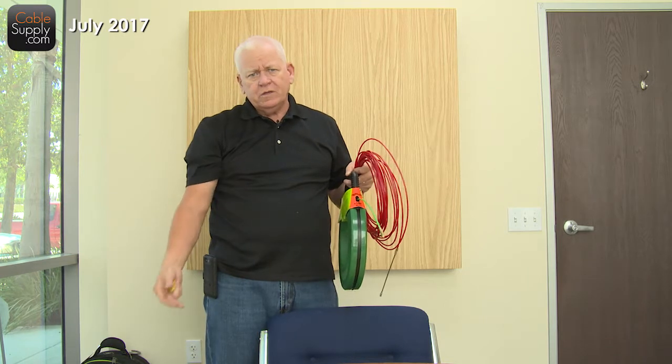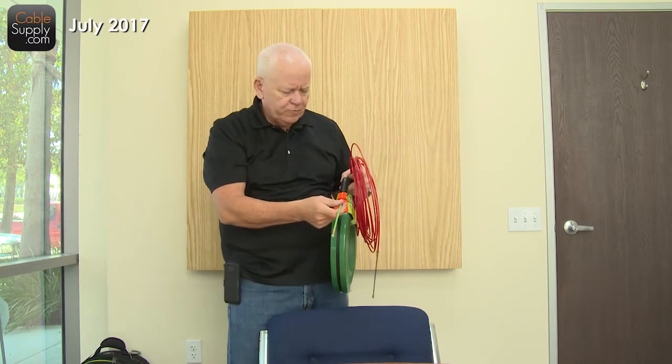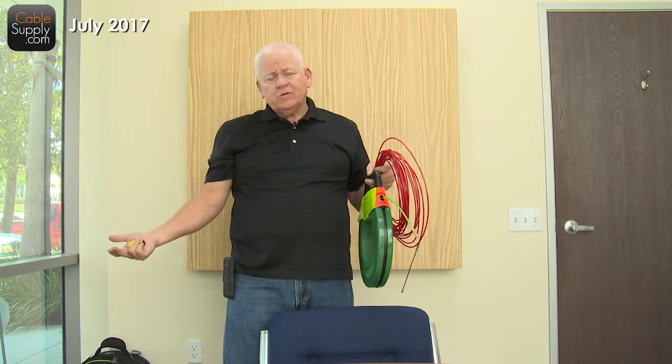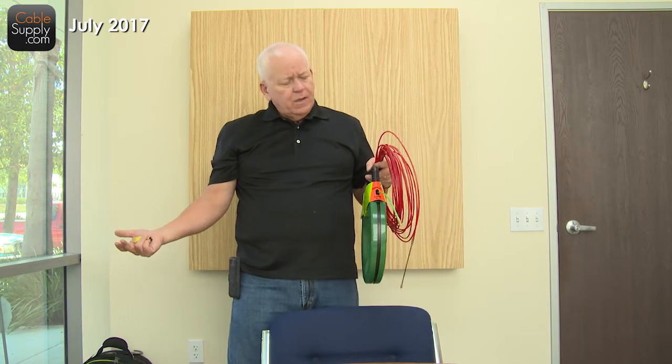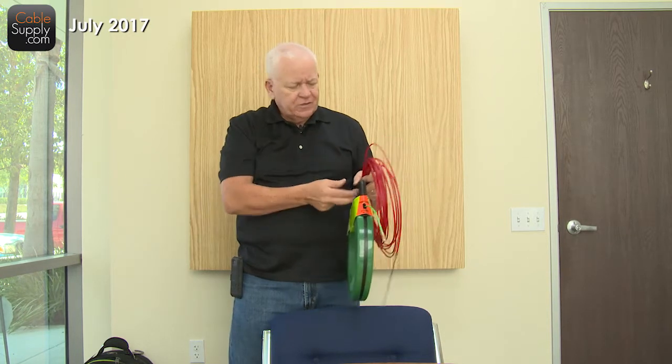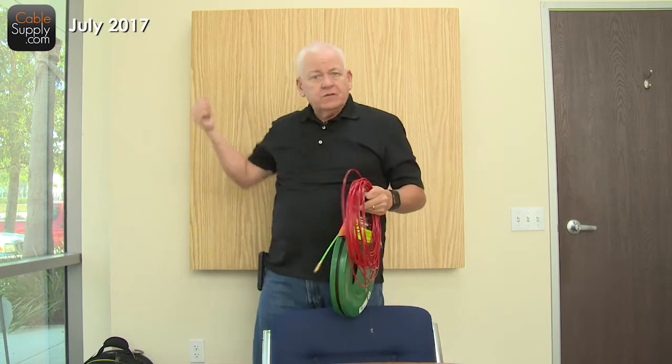It's called a stub out because it stubs out at the top. A lot of electricians will put them in for you when you're doing a new job with low voltage. They would prefer to give you the stub out — I think they can charge more for it. You don't have to have it, but it is nice when you show up at a new construction job site and they have stub-out conduit.